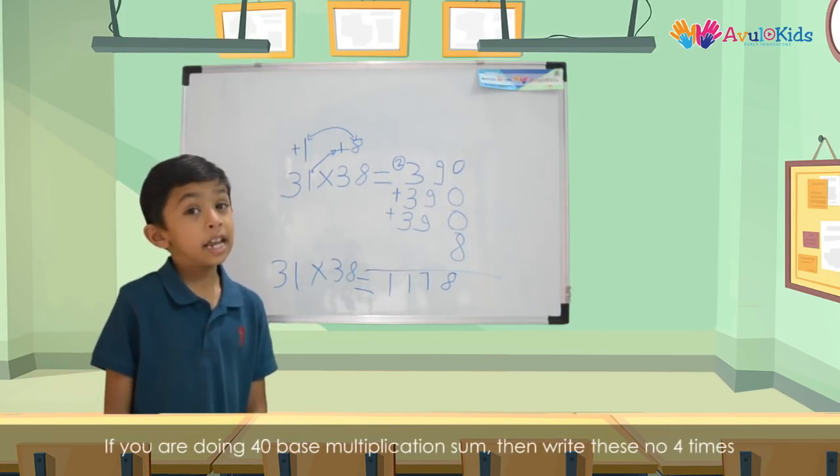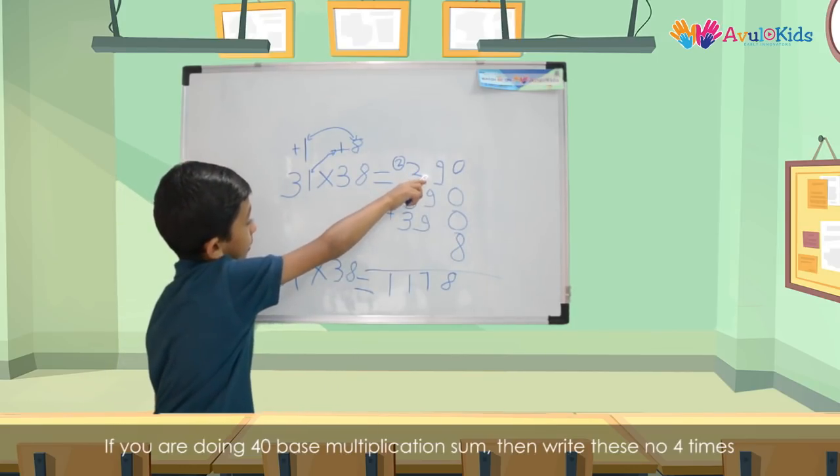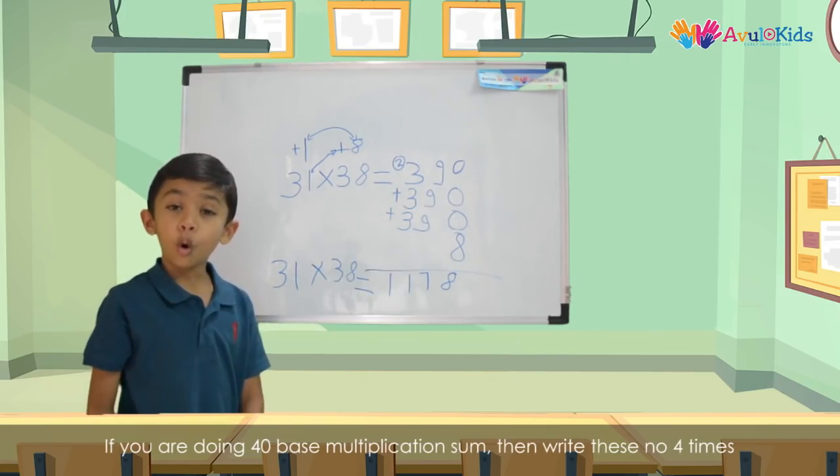So friends, if you're doing a 40-base multiplication sum, write this number four times.